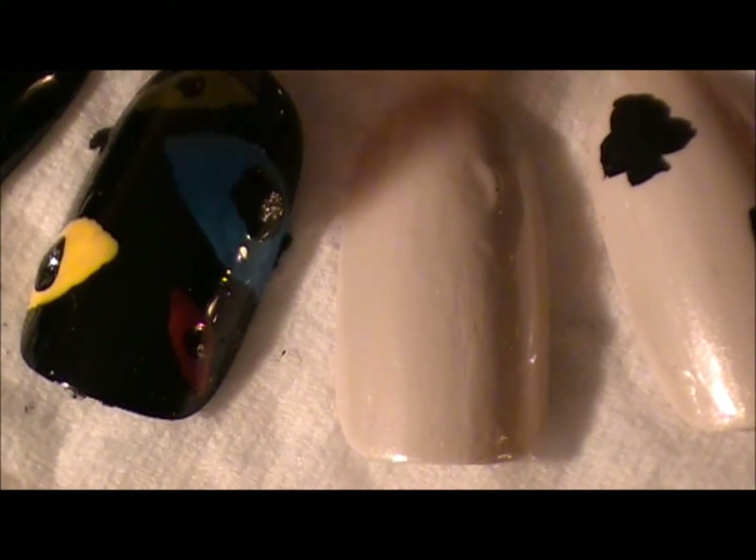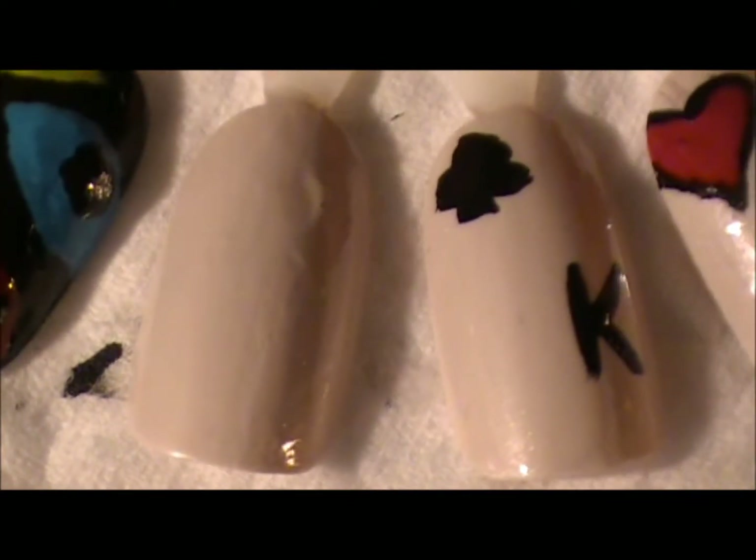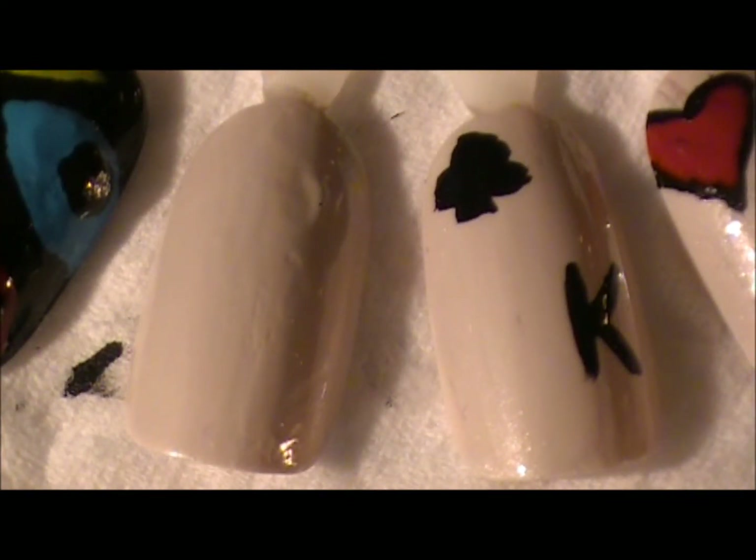I already have the base painted. Don't worry about this other nail — that's going to be another look. We're just going to focus on this one. I'm going to paint it so when you look at it, the heart is here and the queen is down here.